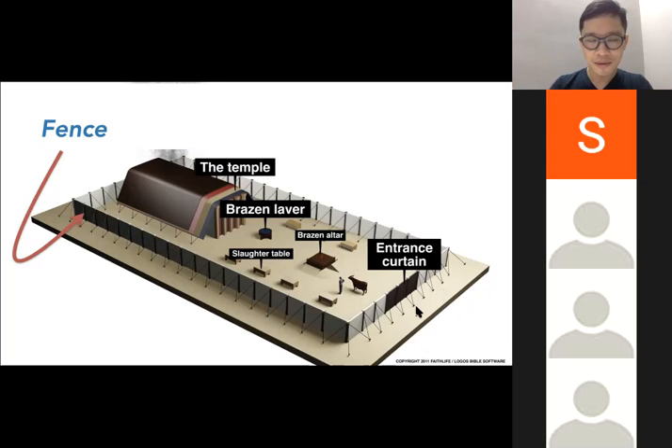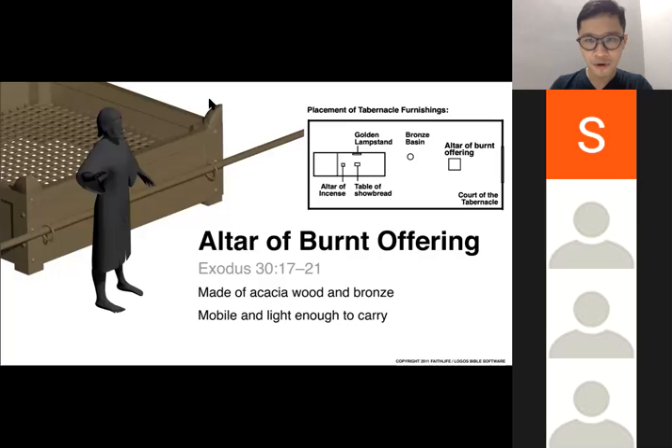The priest would pass by the gate — this curtain — which is made of blue, purple, scarlet, and white, a little bit like the flag of France except they don't have purple. These curtains are connected to four pillars of brass, with brass sockets on the floor, silver hooks and clubs. As you pass through the gate, the first thing you will see is the bronze altar, immediately before you. It's a square altar with four horns on the corners.